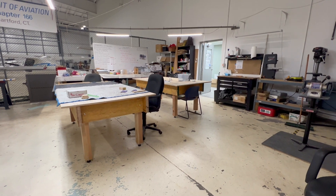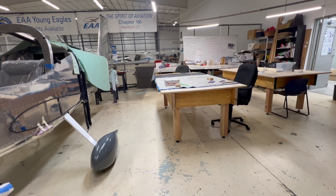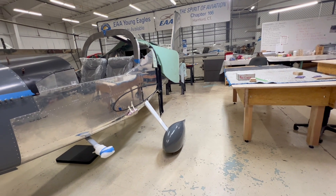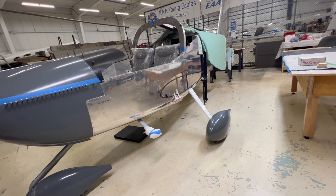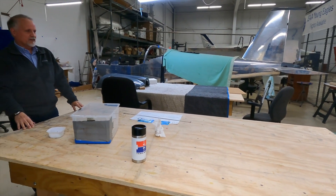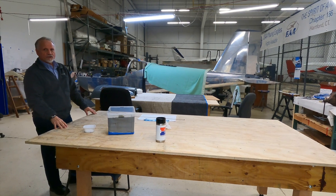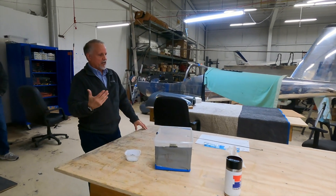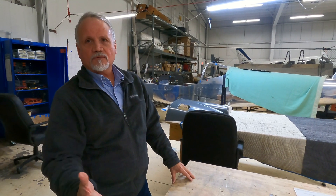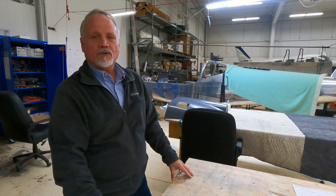You've probably noticed we've got a couple of nice big workbenches. These were actually donated by an EAA member from Chapter 27 who was working on a Zenith 750 and decided to sell his kit, so he didn't need the workbench anymore. These two tables used to be one 14-foot long table. He donated it, we went down, picked it up, cut it in half, and made two nice workbenches out of it. EAA members around the country are great in terms of sharing tools, supplies, and workbenches — we have very generous members and they're always willing to help us out. It's very appreciated.